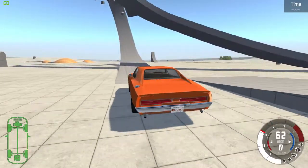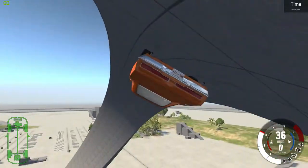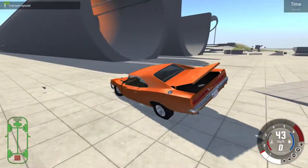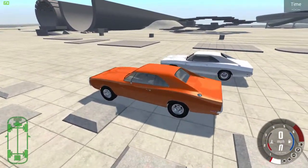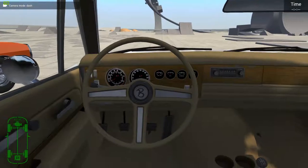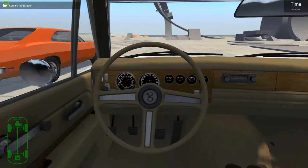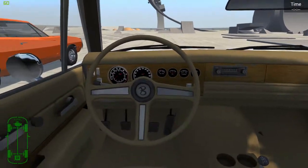I'm just going to take it up this ramp here real quick and see how it performs. Well, if my driving wasn't so bad. Let's take a look at the interior of the 69. As you can see, it's just what you would expect — everything works: the gas, clutch, brake. The shifter doesn't move, but everything on the dashboard moves.